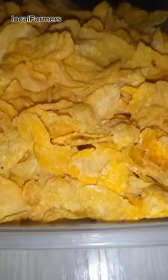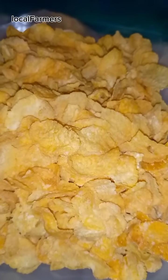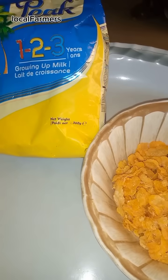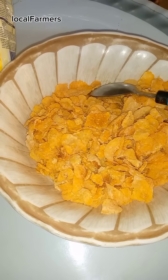This is the final result of our homemade corn flakes. You can store them in a container. I am preparing my homemade corn flakes for my 3-year-old son.